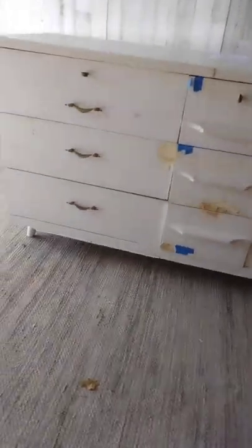Welcome to Flip It To Quit It, where you learn to flip furniture to quit your day job. Today we're going to be flipping this old beat-up $40 dresser from Goodwill.